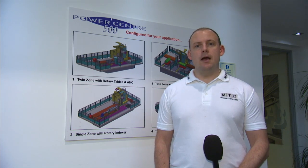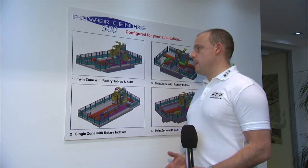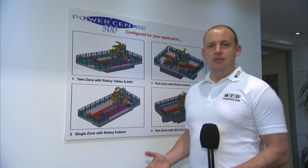We've travelled to Asquith Butler and we're here today to look at the Powercentre 500. This isn't a vertical machining centre and it's not a horizontal machining centre, it's a universal machining centre and it comes in various different configurations. The configuration we've come to see today is the twin zone mill turn table and this machine is actually available ex-stock.